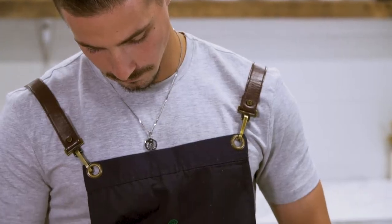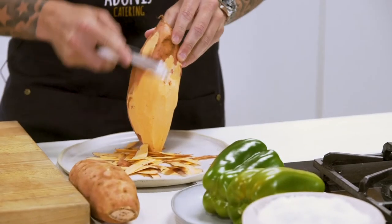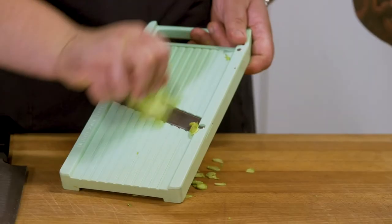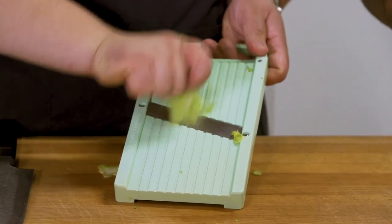So we're going to cut some capsicums. I'll get you to start off by peeling that sweet potato. Are you fine with a knife? Absolutely fine with a knife, mate. I'm just going to slice these broccoli stems. We're going to use the whole broccoli - the stems, the florets. There's no waste here. Just slice it all fine and it just cooks up nicely.